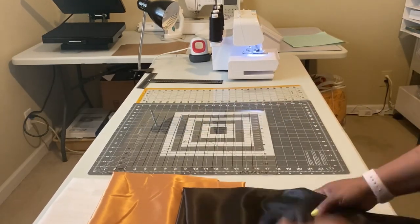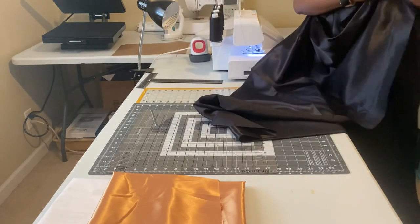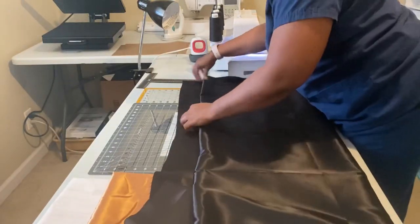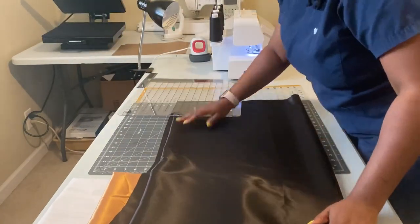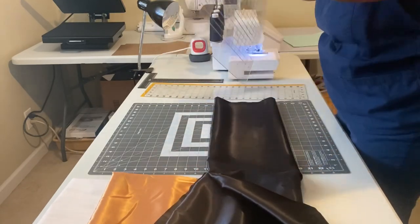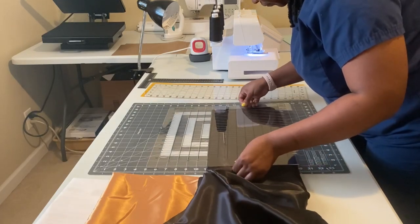What you see me doing now is just gathering materials. As usual, we're starting with the black satin fabric — unfolding it from the store fold and refolding it so we can get that optimum length. We want 72 inches for the graduation stole for the front piece. This black piece will be the solid piece we embroider on, and the gold will be the trim. We want 72 inches long and four inches wide — however, I'll be making this one five inches wide because there's going to be a lot of detail on this particular stole.